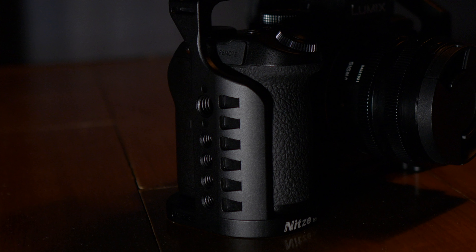Hey guys, welcome back to the channel. My name is Rory and today I wanted to talk to you about a new camera cage that I've picked up for the Lumix Panasonic S5, and it's this one here.